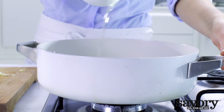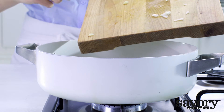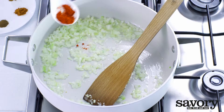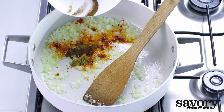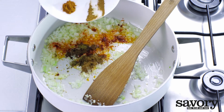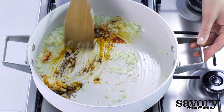Heat half of the oil in a wide saucepan and sauté the onion, garlic, paprika, cumin, clove, cinnamon, and cayenne pepper for 5 minutes over medium heat.